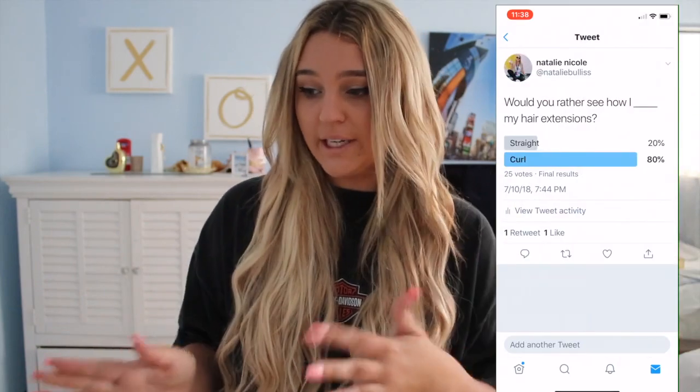Hey guys, what's up? It's Natalie, welcome or welcome back to my channel. Today I'm doing a beachy wavy hair tutorial using my hair extensions. I jumped onto Twitter and asked you guys if I should curl or straighten my hair, and you guys said curl. I get my hair from Foxy Locks hair extensions — I'll leave a link below. If you are new here, my name is Natalie and I make hair, makeup, and travel videos. Without further ado, let's jump into the video.